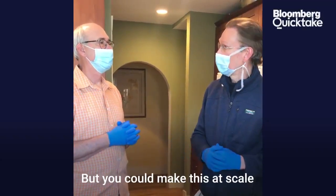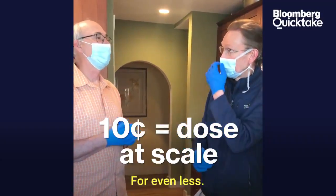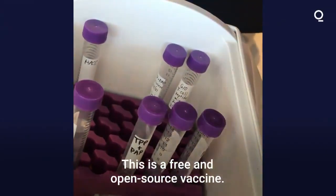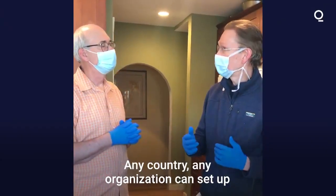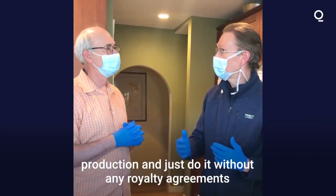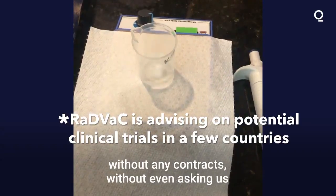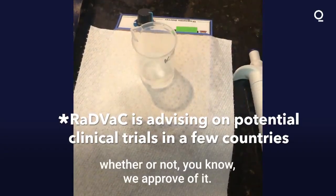But you could make this at scale for a dime a dose, or even less. This is an open source, free and open source vaccine. Any country, any organization can set up production and just do it without any royalty agreements, without any contracts, without even asking us whether or not we approve of it.